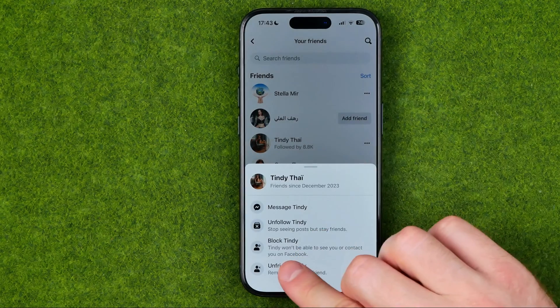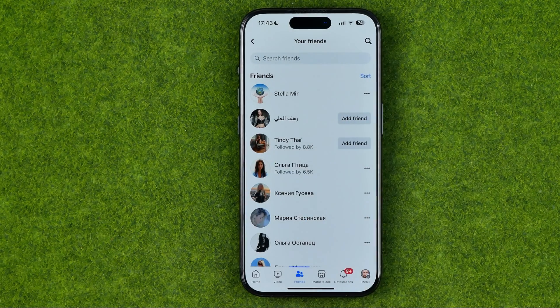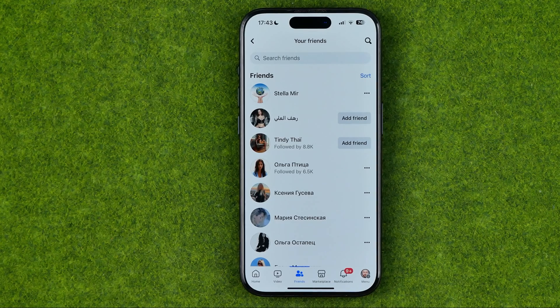Just tap the three dots, tap on our friend, and then tap confirm. Just keep doing the same steps to delete all of your Facebook friends.